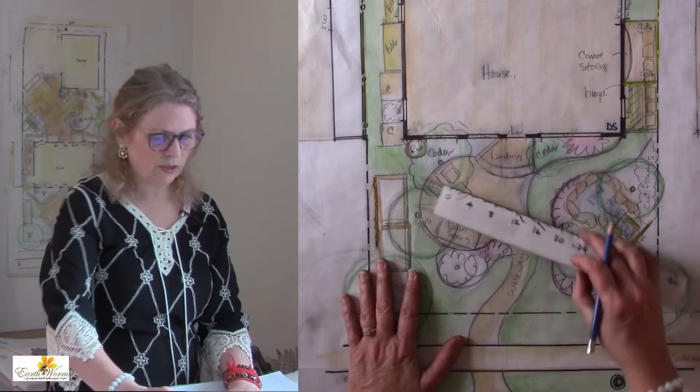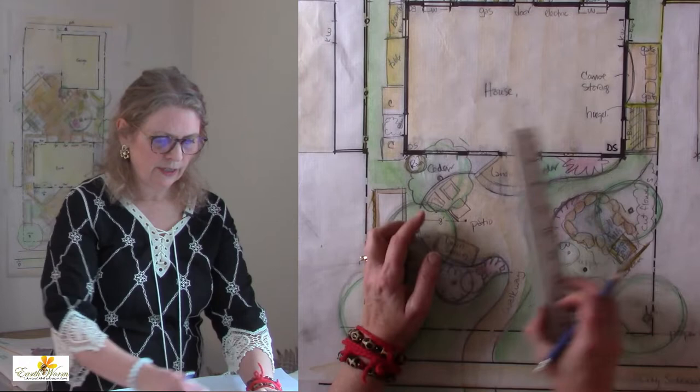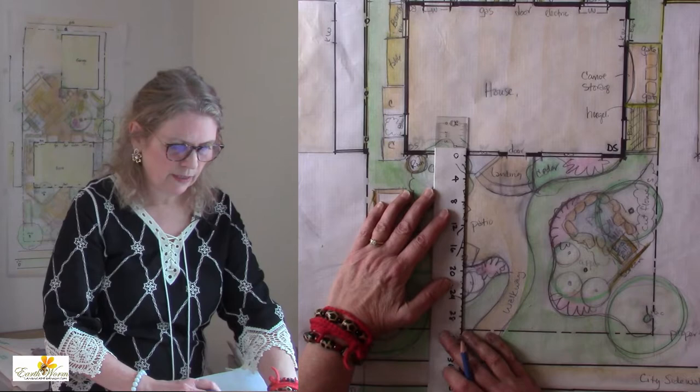I can see that from the edge of the circle to the center is eight feet. I will write eight feet on the plan, or I can just measure it and know that that's eight feet. Once I've marked it on here, the other great thing is that I can measure how far that center is from the wall of the house.